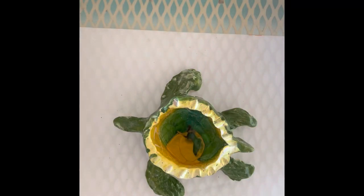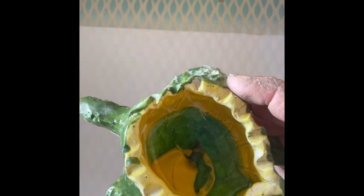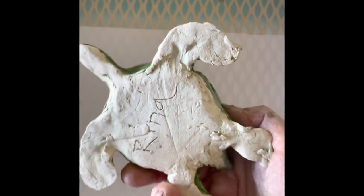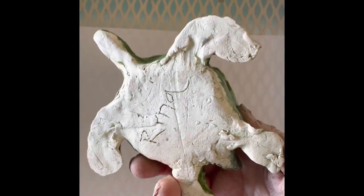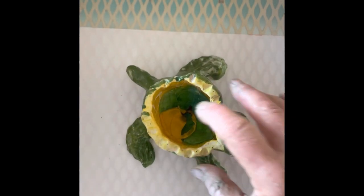Hi class! Today we are going to be making a pinch pot clay turtle. You can see I've got melted marble in there — it's pretty cool. We've got a pinch pot, four fins or flippers and a head, and let me show you how we're going to make this.